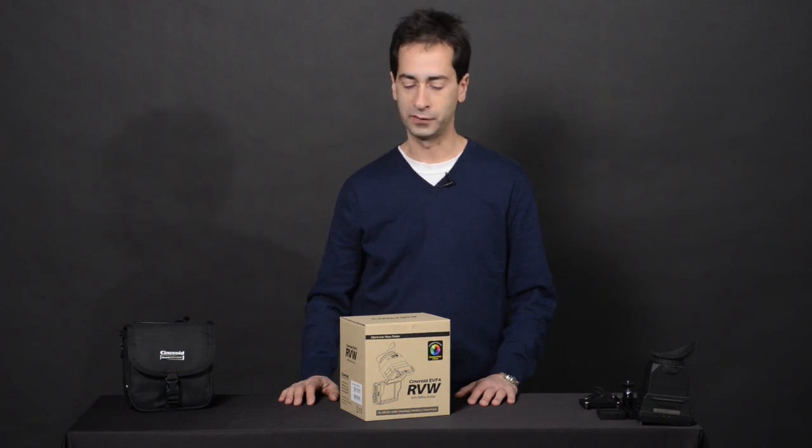Hi, it's Ron for Cineroid Canada, and today we're going to take a look at a brand new product from Cineroid, the EVF4 RVW Electronic Viewfinder.